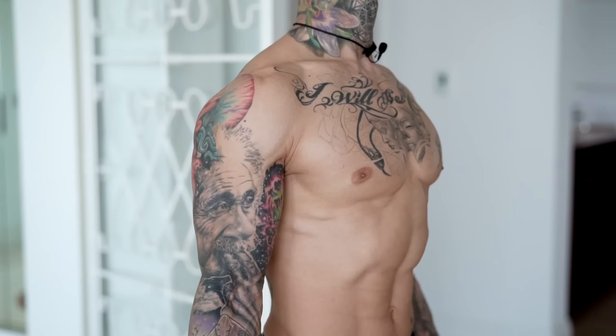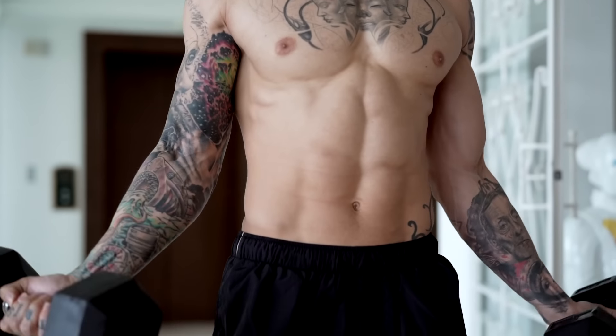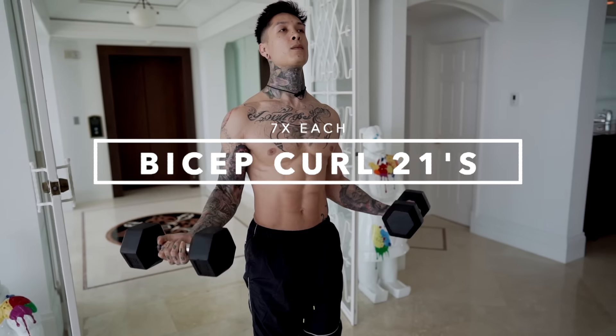Let's start off with biceps. The first exercise is gonna be bicep curls 21s. Using this technique is the only time you'll ever see me doing half reps. We'll be emphasizing on different portions of the range of motion, but in the end we're gonna be working the entire range of motion — focusing on the beginning explosive part of the movement, then working on the peak contraction and everything in between. A lot of times when we're doing repetitions, we may not be focusing on the peak contraction all the way at the top or going all the way at the bottom. If you only work a specific range of motion, you're only gonna be strong in that range of motion. We do 21s to make sure we have maximum strength from full extension all the way to peak contraction.